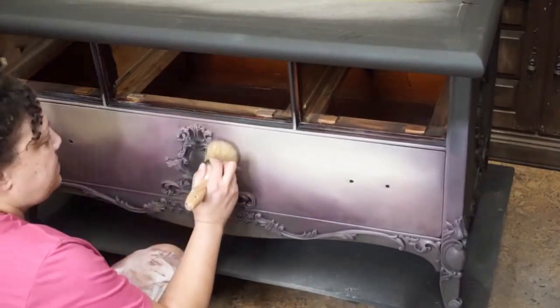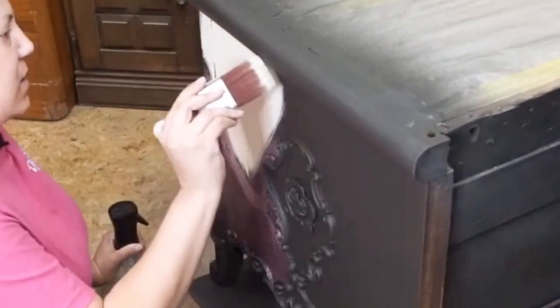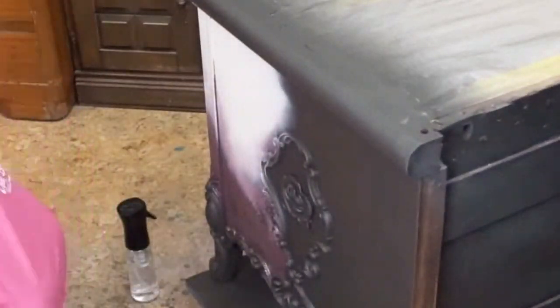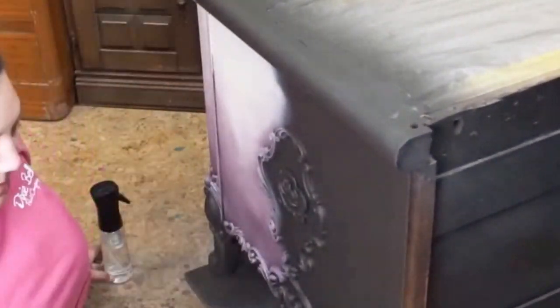Once I had one coat blended on the piece, I did go back and blend a little bit more in the areas I felt necessary. Here's a little side-view action for you — I use the same technique on the side that I used on the front.